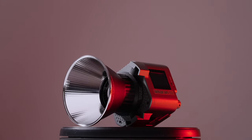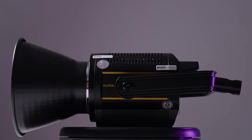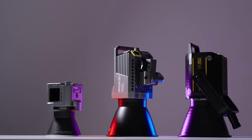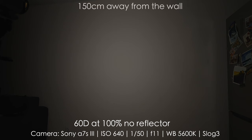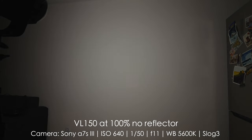I've decided to make a scoring system: first place gets three points, second place two points, and third place one point. Let's start with brightness. As you might have guessed, the 60D gets one point, the 100D gets two points, and the VL-150 gets three points.